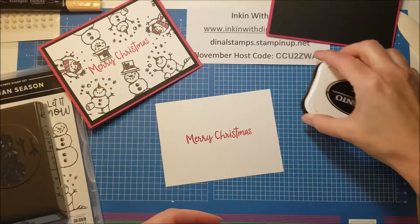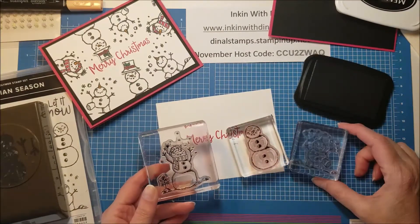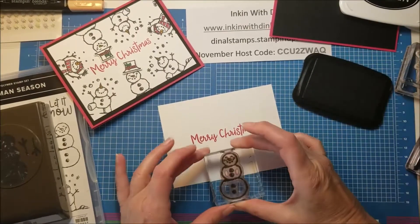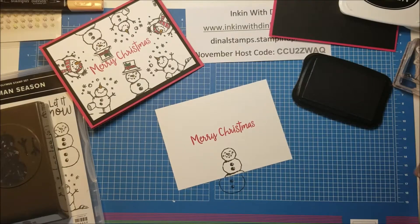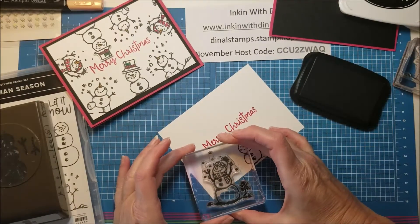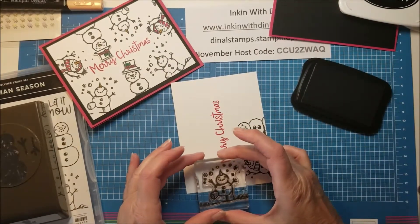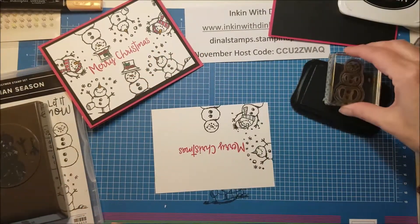Now I am ready to start stamping my snowman. There are three different snowman images in the stamp set — one is just as cute as the other — so I'm going to be using all three of them. I'm going to ink one up in basic black and start right here in the very middle of the bottom. Then I'm going to pick my next one and stamp it kind of at an angle so that it looks like it's going to go around the card. So the next one is this cute little snowman — I'm going to put him right there, being careful so that my images don't overlap.